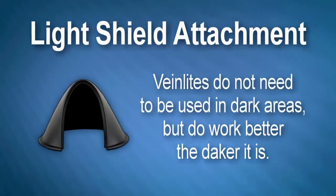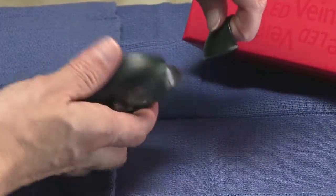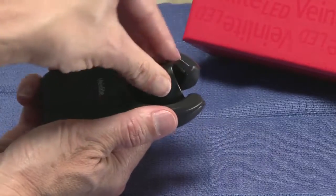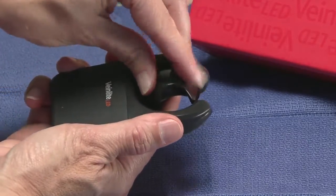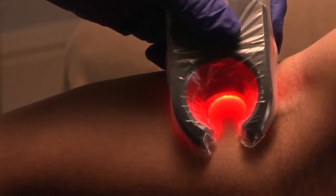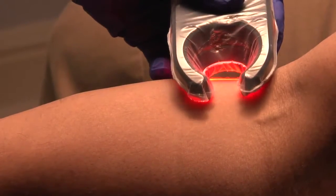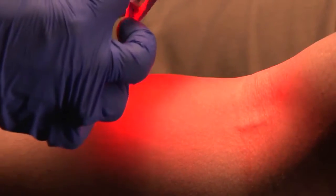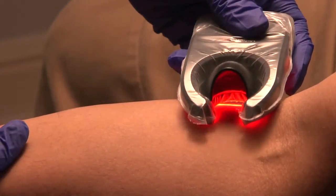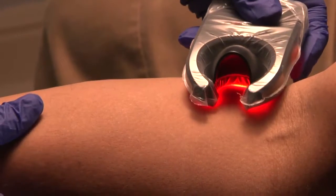Your VeinLight comes with a light shield. To apply this attachment, place it on the opposite side of the LEDs in the vein imaging area. This attachment swivels 360 degrees, allowing optimal viewing when scanning for the vein. The light shield is used if the ambient or overhead light is too bright, cannot be dimmed, or when used in direct sunlight. The light shield attachment will significantly minimize overhead light, providing much higher contrast and visualization to the vein imaging area.